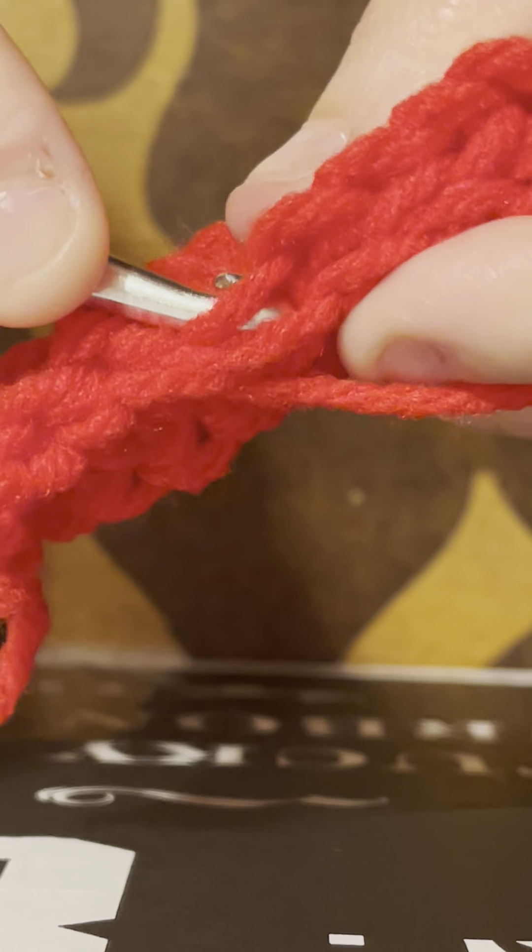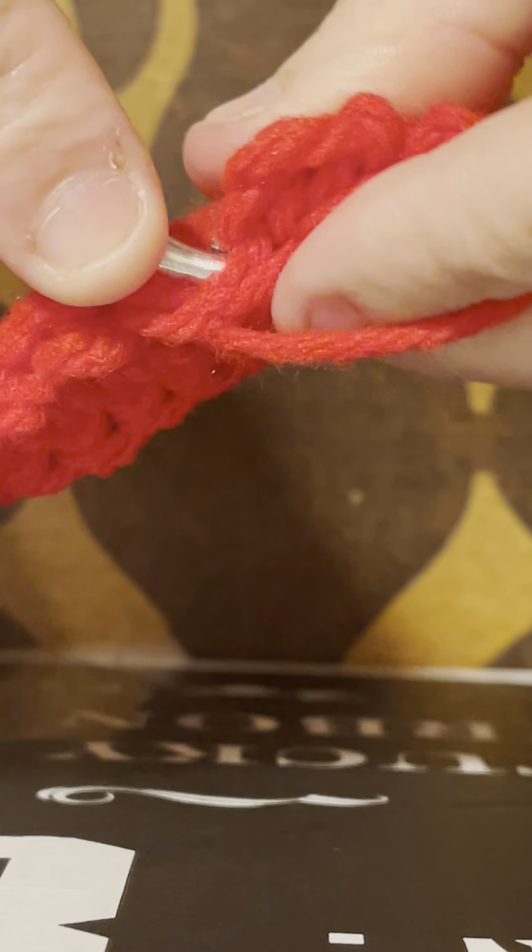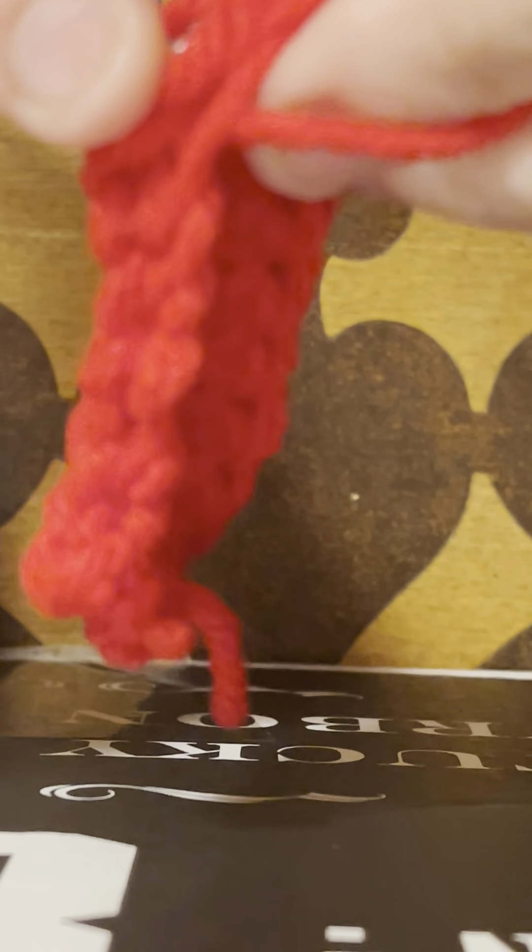Slip stitch all the way down for your arm piece — that will seam it up. I'm also going to show you how to seam up the actual body of the cardigan with this same little swatch. When you get to the end, cut that string and pull it all the way through, then tighten it down with a little knot. Since I'm going to show you the body seam as well, I'll undo that for now.